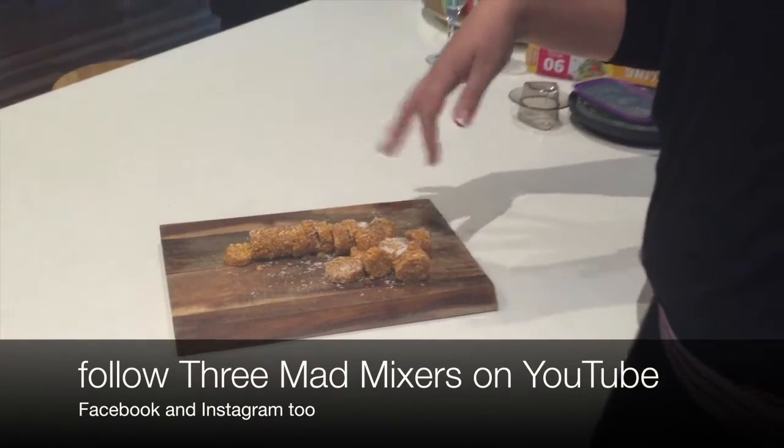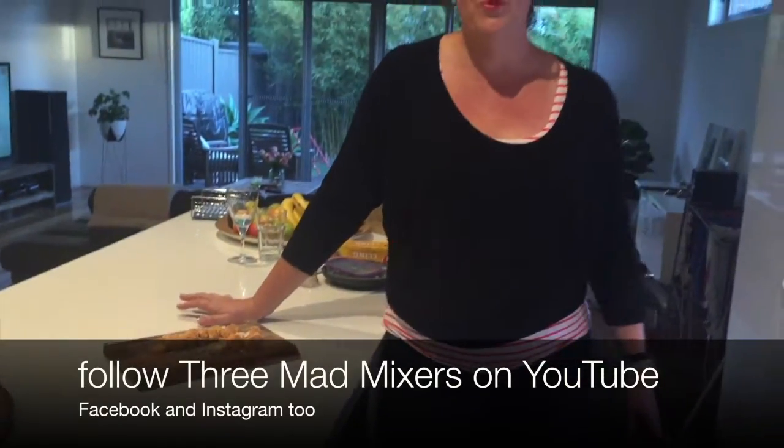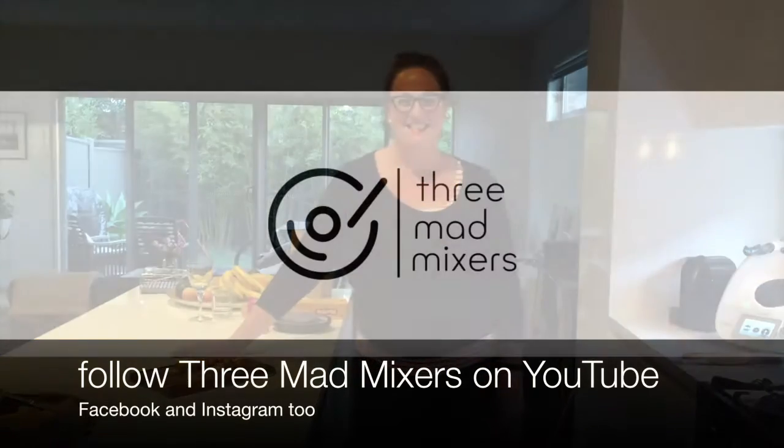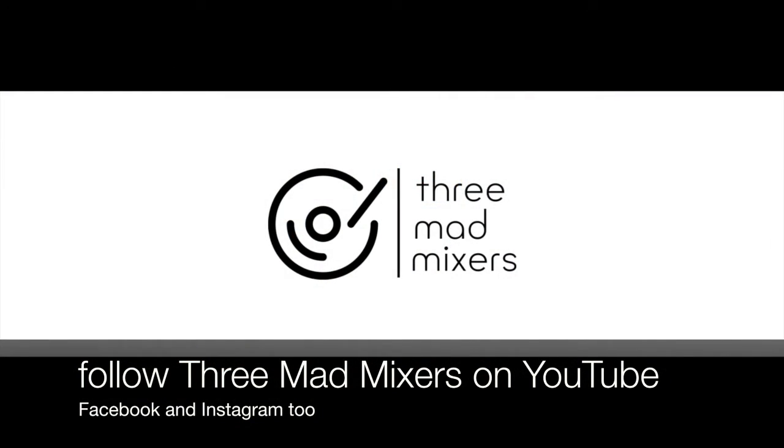It's good for school lunch boxes, and it's also really good to take to the office — keep it in your handbag for a nice healthy snack on the run. I hope you liked today's video on Apricot Bites. If you do, follow us at 3manmixers on YouTube.